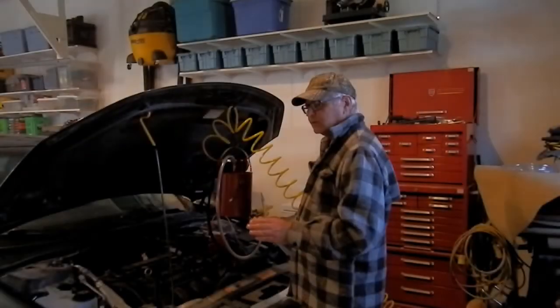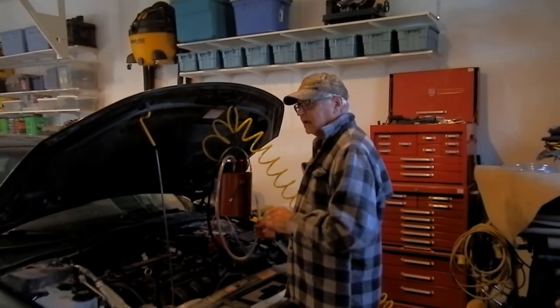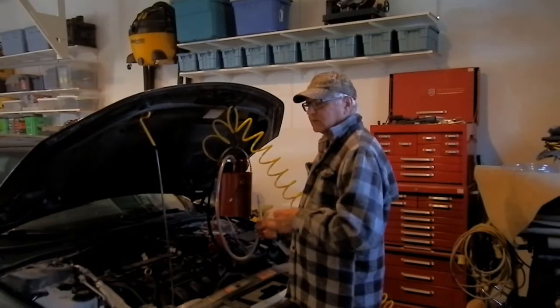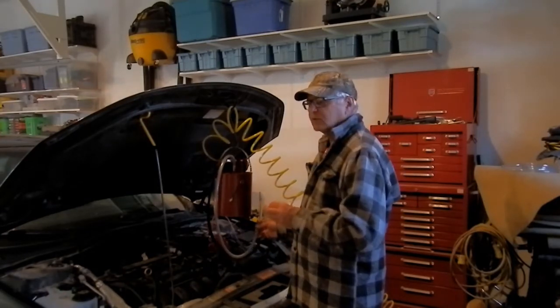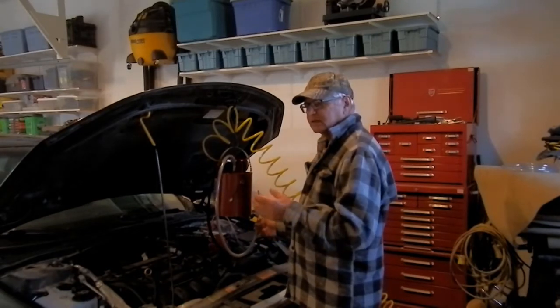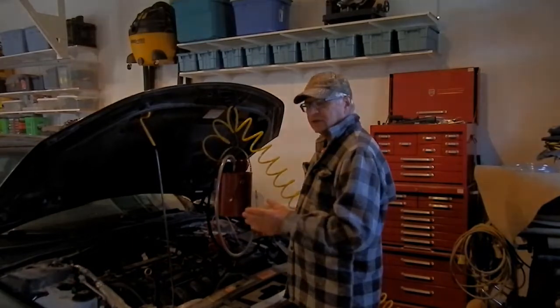To achieve two ohms I went with 18 gauge resistance wire, much larger diameter than most people use. Most of the ones I've seen on the internet use around 24 gauge wire. The larger the diameter, the less resistance per foot, so I need about five feet of that wire to achieve two ohms.